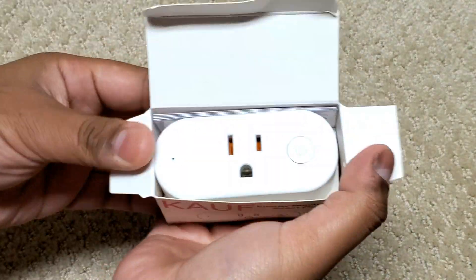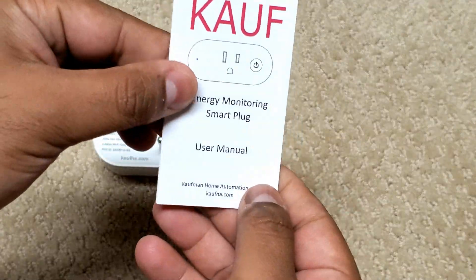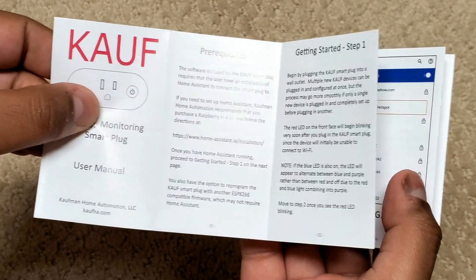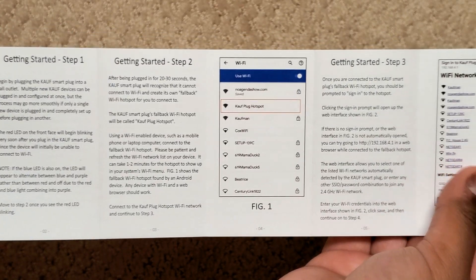Opening the box we see the smart plug itself — let's put that to the side for the moment. Here we have a manual. The manual mentions you'll need Home Assistant set up first. Then you plug in the Kauf plug and connect to its own Wi-Fi hotspot in order to give your Wi-Fi login credentials.